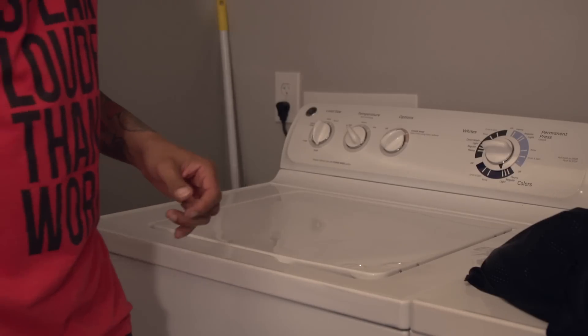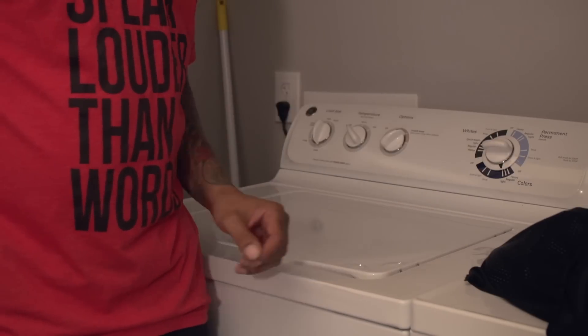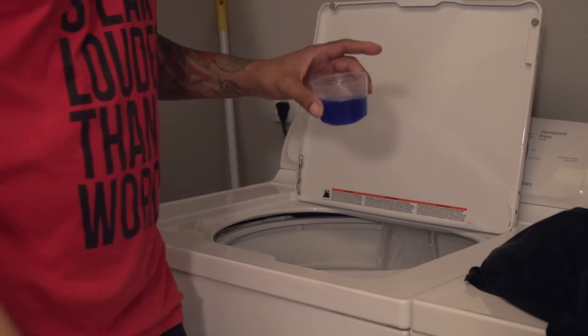Now moving on to the laundry process, you're going to want to always use cold water. Use a delicate, light, or gentle cycle and just a small amount of liquid laundry detergent.